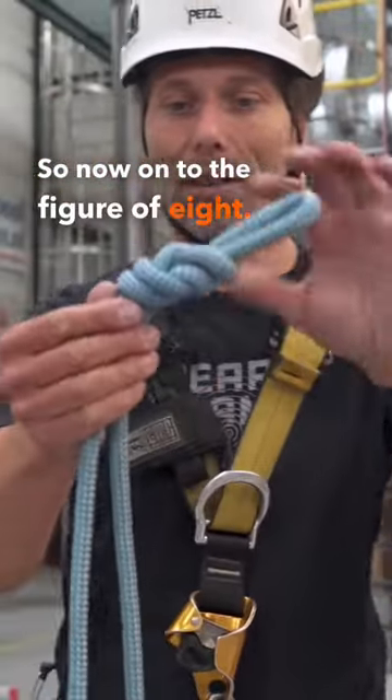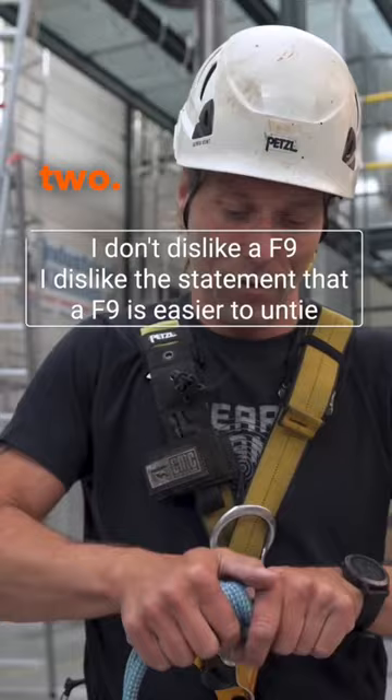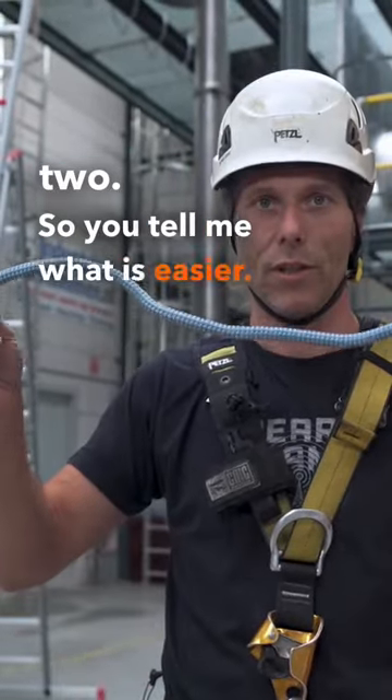So now on to the figure of 8 — 1, 2. So you tell me, what is easier?